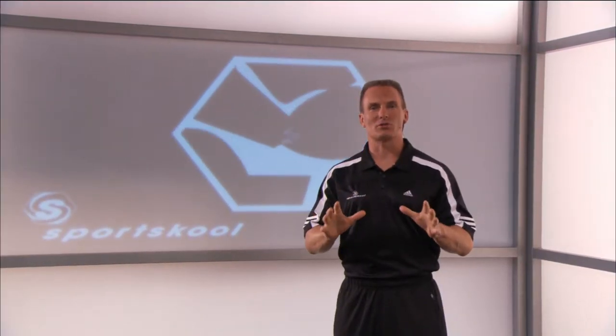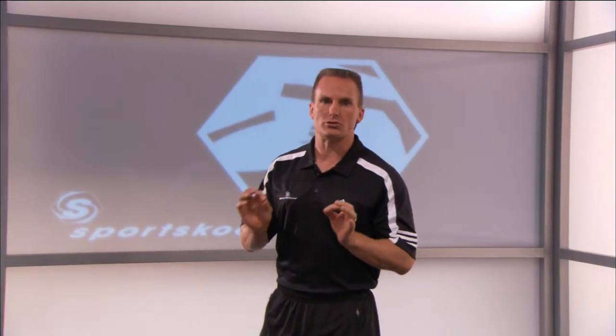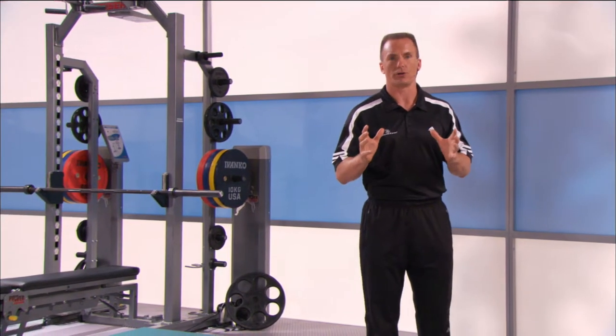Hi, I'm Mark Verstegen with the Sports School Training Center. Today we're going to focus on recovery and regeneration — the ability to let your body rest. We're going to optimize recovery today using the foam roll for some great self-massage as well as getting into some flexibility. We'll follow that up with a little bit of flushing ESD, and you're going to feel great and ready to go on the upcoming episodes.